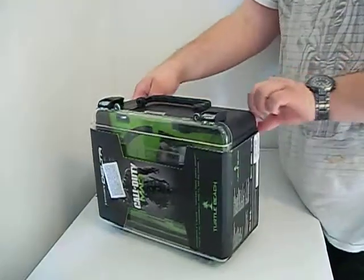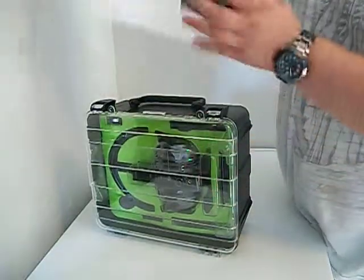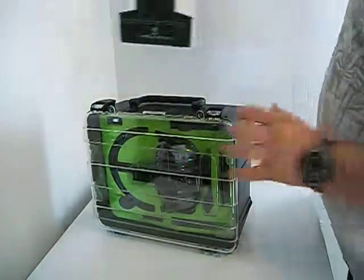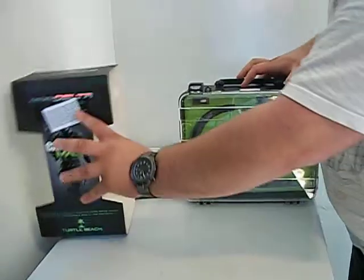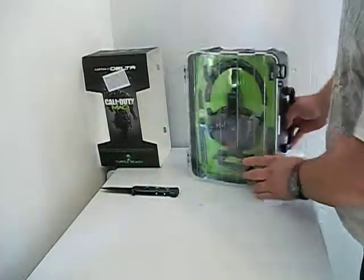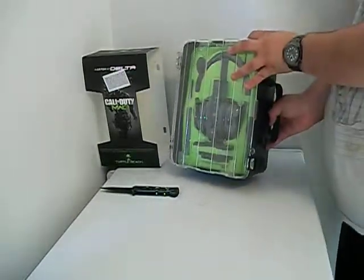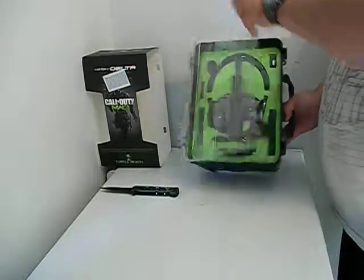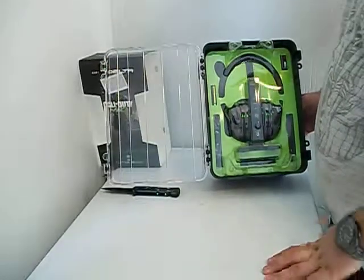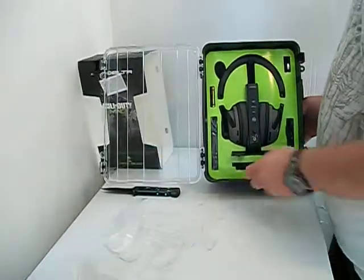Let's get into it. I can tell this has been used because it's crumply repackaged, but I had to have it — I just bought it because I needed a headset. So let's get started here.